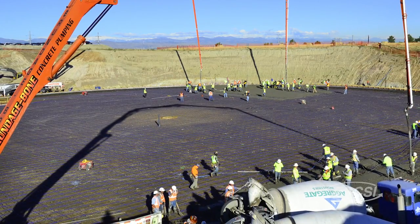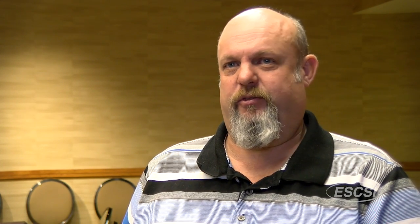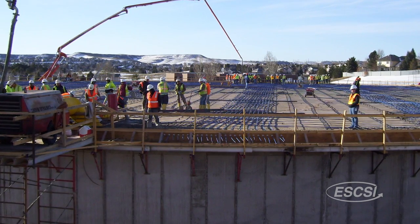Engineers are relying upon internally cured concrete to build massive water tanks to store this scarce resource. We are always looking for ways to improve the durability and performance of the tanks. We've decided to take a look at internal curing and have been using internally cured concrete in our tanks ever since.